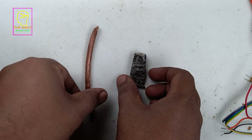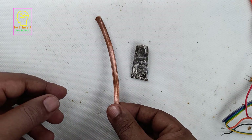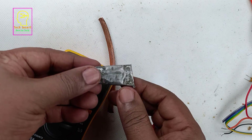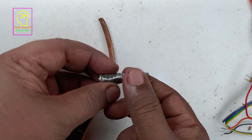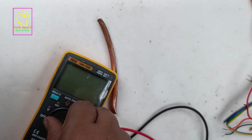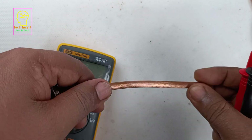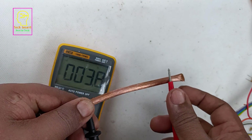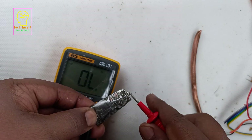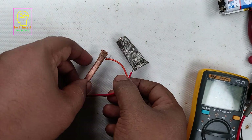I have cleaned these two metals. Now we will do a continuity test using a multimeter to check how much area is cleaned. For the zinc metal you can see it is not properly cleaned — some areas are still corrosive — but no problem, we are only testing whether we can generate voltage. The continuity test is showing on almost all parts, including the zinc area.